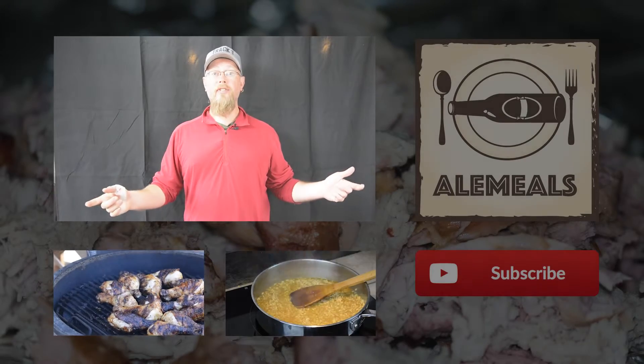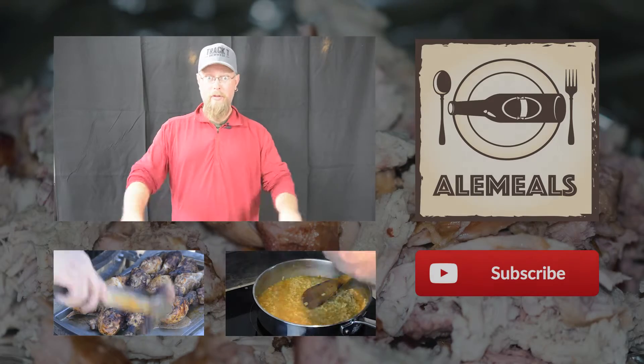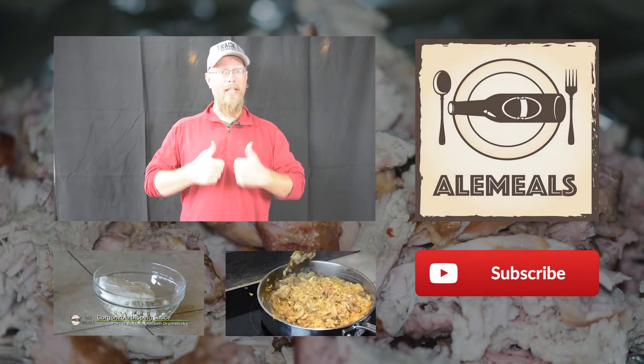Do you like this video? I like these videos. I'm doing new videos all the time, so you can get to Ale Meals right here, or new videos right down here, or subscribe right there. Thanks a lot guys.